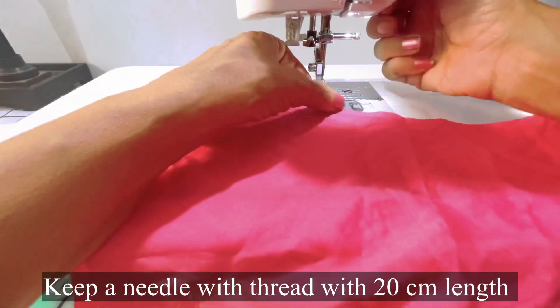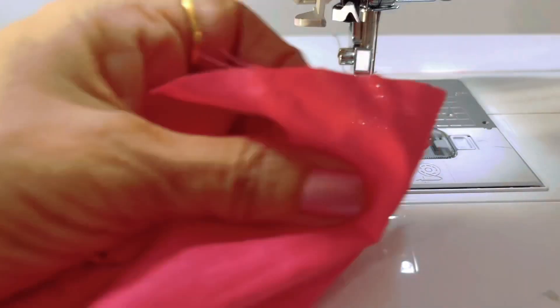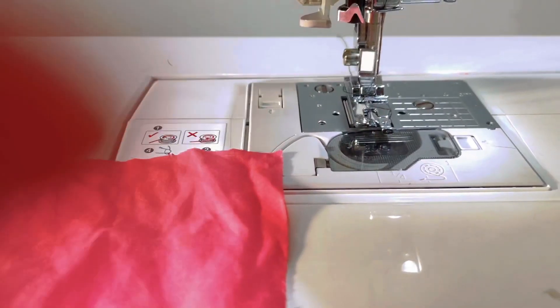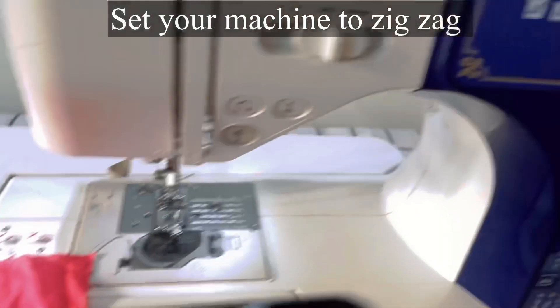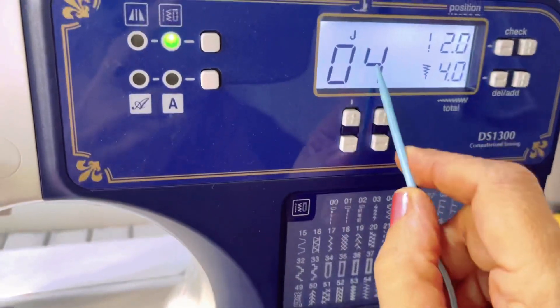Now keep the foot under and snap it on like this. We will now set the machine accordingly. We are going to stitch the picot on this medium weight fabric.